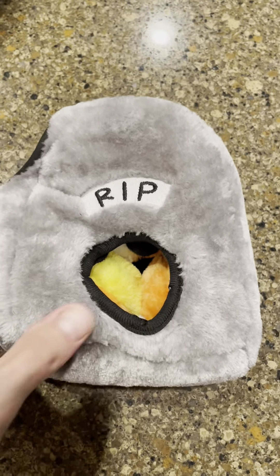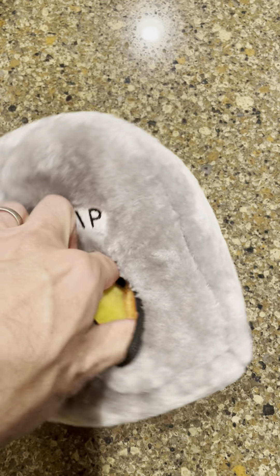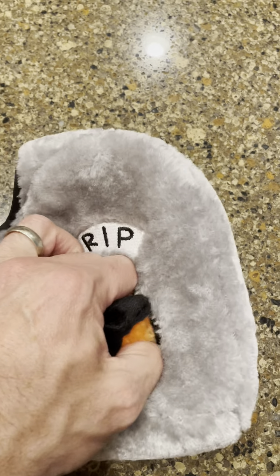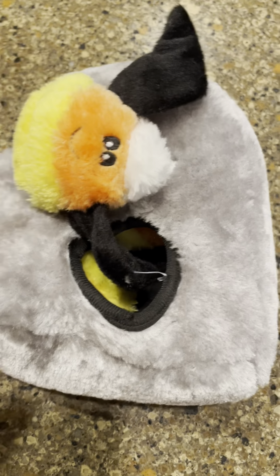So this has all sorts of fun activities for him. There's these little toys in here that come out and squeak and the dog has to find them and bring them out.